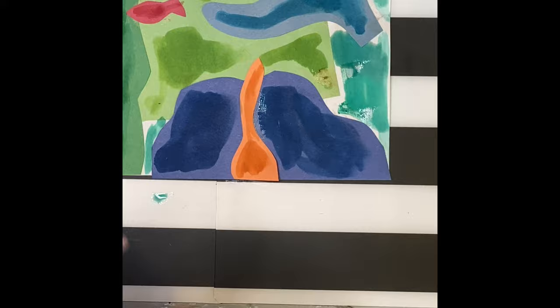When you're finished, don't forget to sign your name on the bottom, take a picture of it, and send it to me.